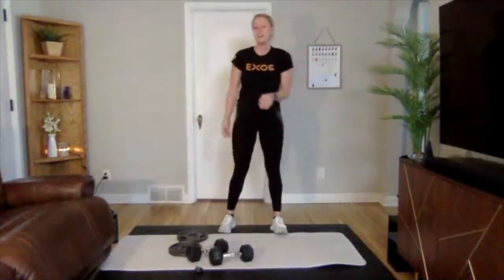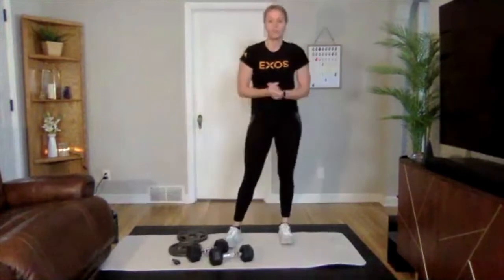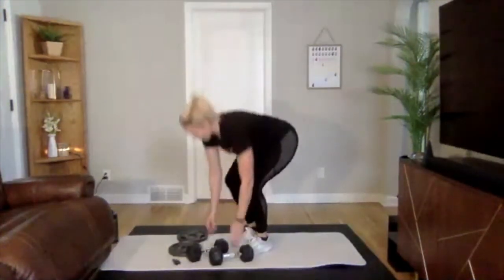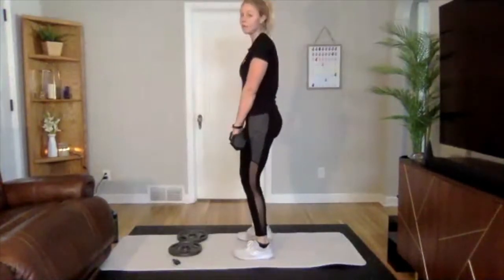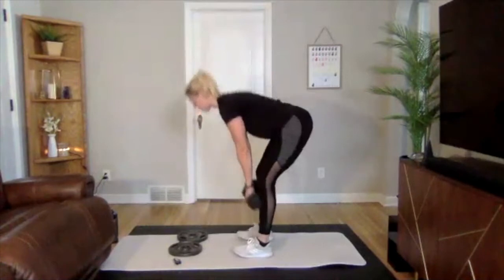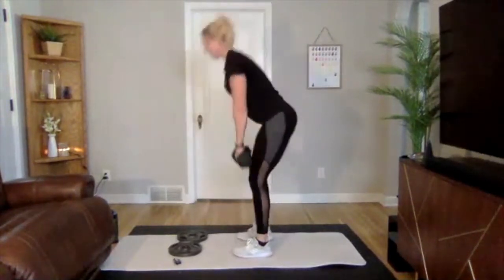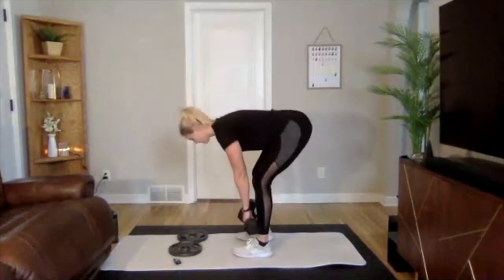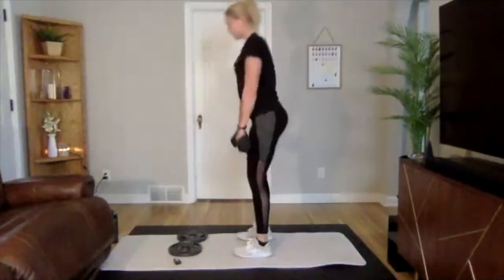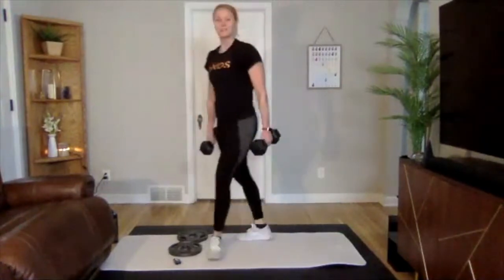Grabbing that heavier set of weights for those final RDLs — still bringing that focus to your form. Hips go back and you're reaching down nice and close to your legs. Step back, pause for a second at the bottom to really hit those hamstrings. Stay strong, 15 to go, hips back. Awesome job — set those weights down, grab a drink.